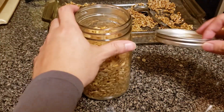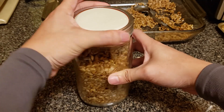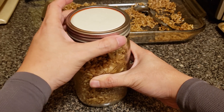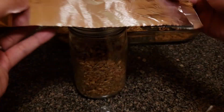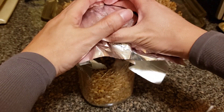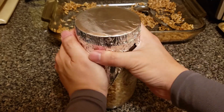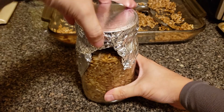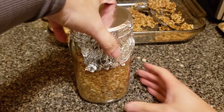Now that the jars are filled, put the lid on. I'm doing my unmodified lid setup here — I'll flip the lid over on top of the jar, screw on the ring, then unscrew it about a quarter or an eighth of a turn so the cap is loose. Cover the lid with aluminum foil to prevent condensation from falling on top during pressure cooking. Double-check that the lid is still a bit loose, then we're good to load them into the pressure cooker.